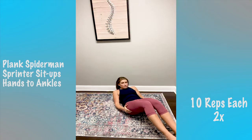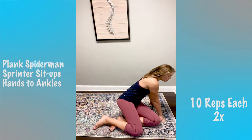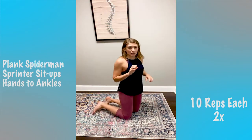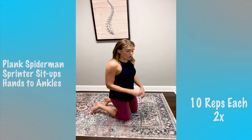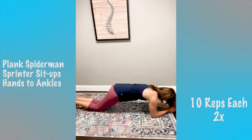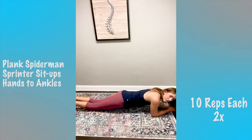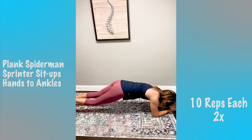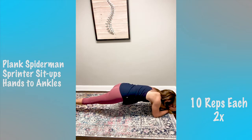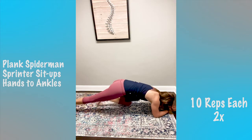One more round of the plank Spider-Man. This one's hard. If you need to modify, just do a normal plank from your knees or a forearm plank to your knees. I'm going to plank from my feet. We'll do 10, squeezing your obliques.